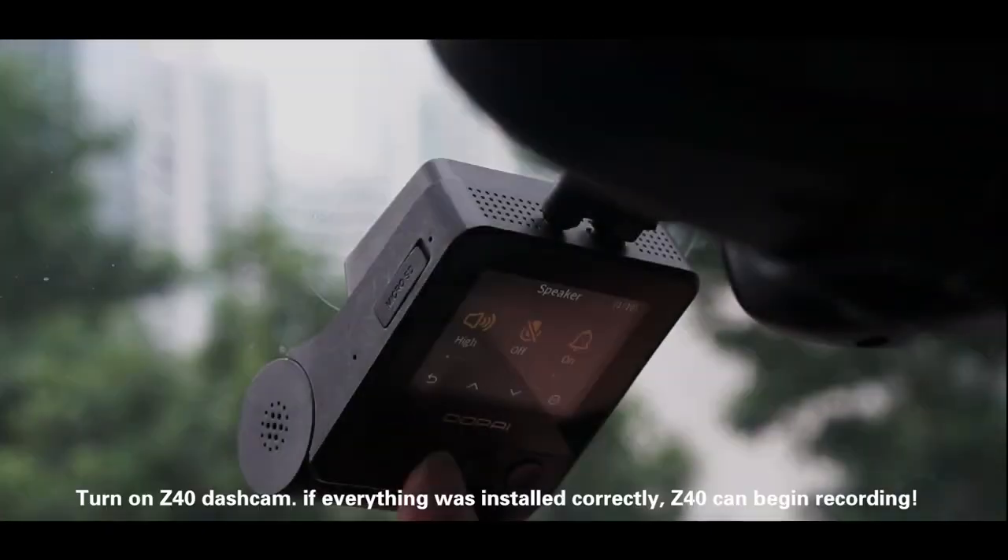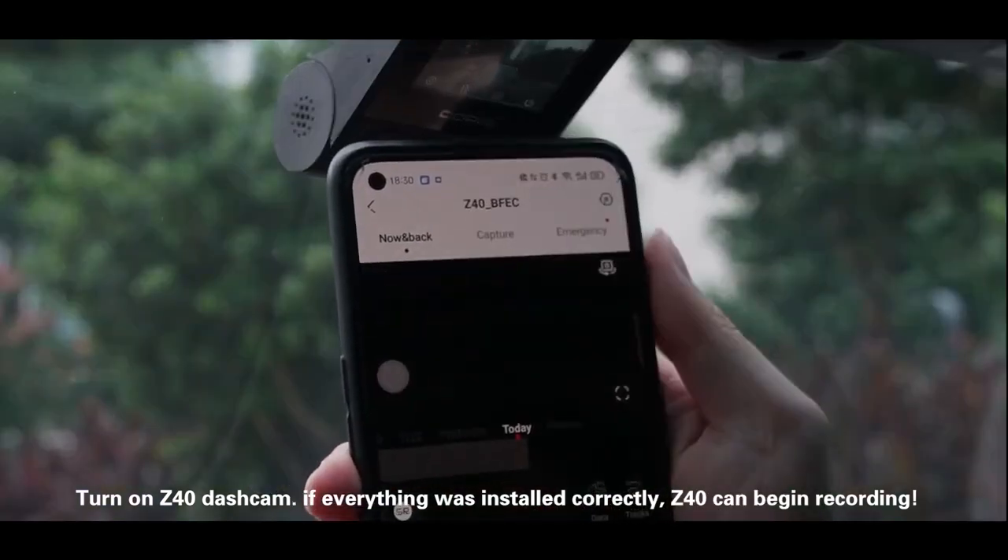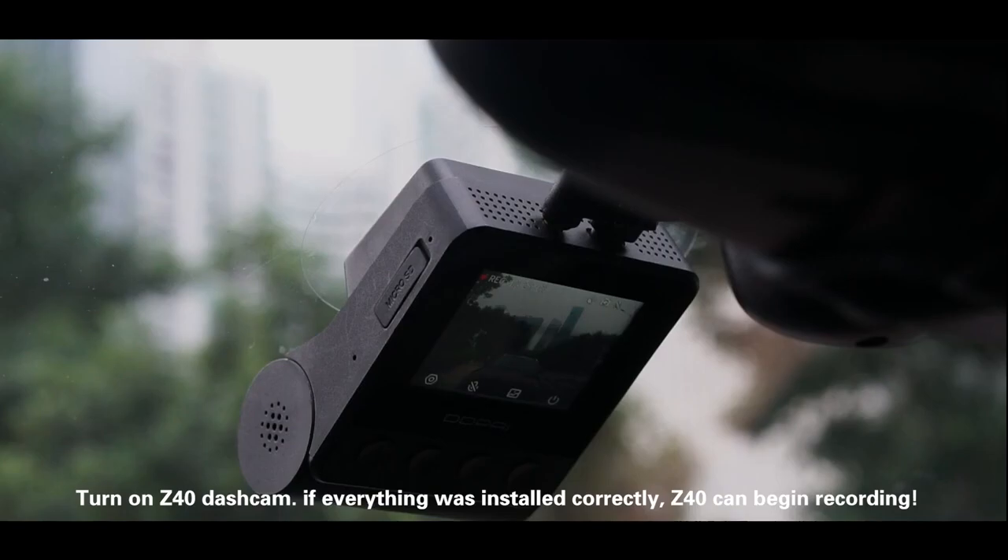Step 5: Test the dash cam installation. Turn on the Z40 dash cam. If everything was installed correctly, the Z40 can begin recording. This is a fantastic device.